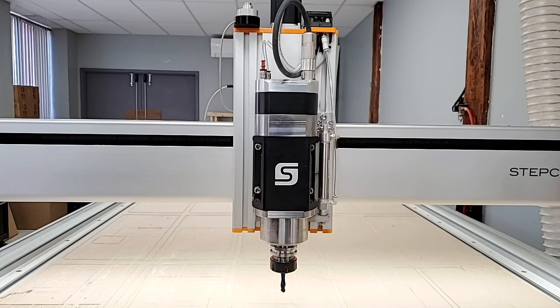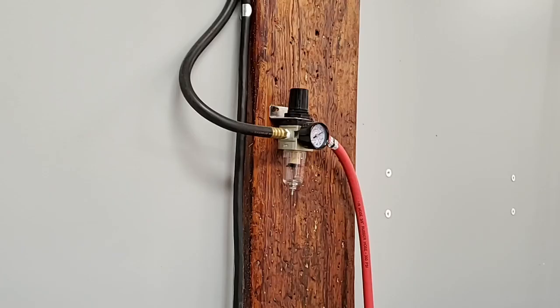It's important to keep a clean, dry air input system, so maintenance of your compressor and filter system is the most important. Here's an example of our variable pressure regulator with condensation filter that we have set to 115 psi.